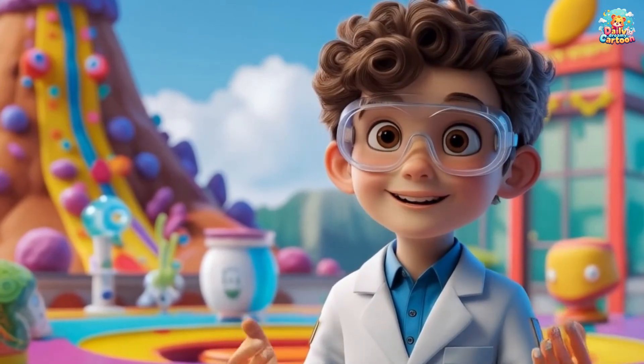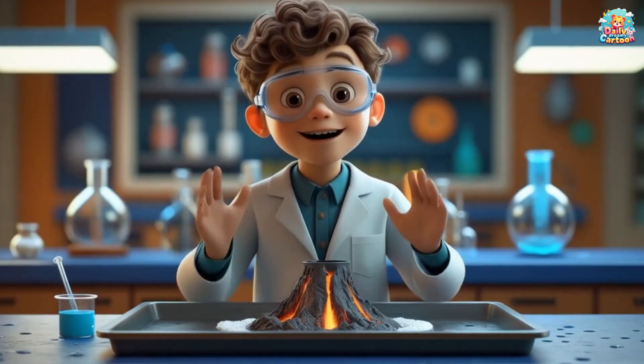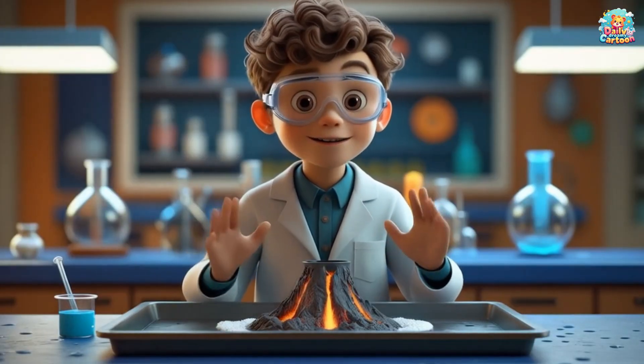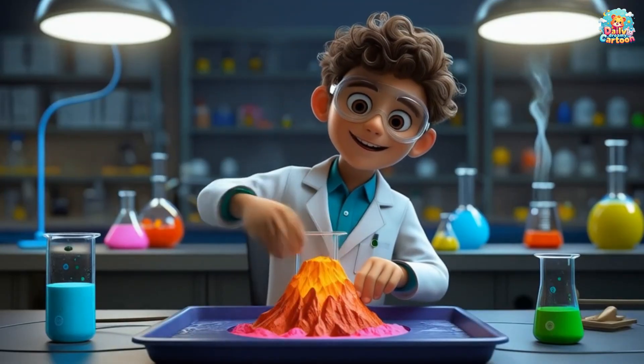Are you ready to make the volcano erupt? Okay, we want to start assembling the volcano. Are you ready? We place a small cup or container in the center of the tray.